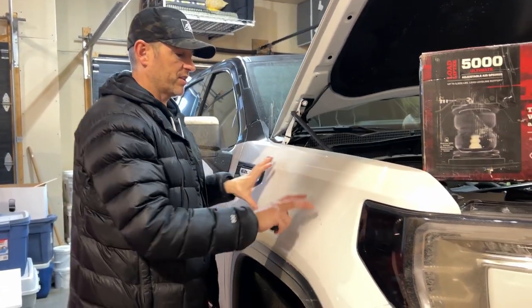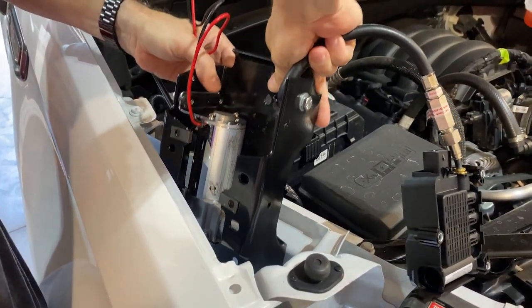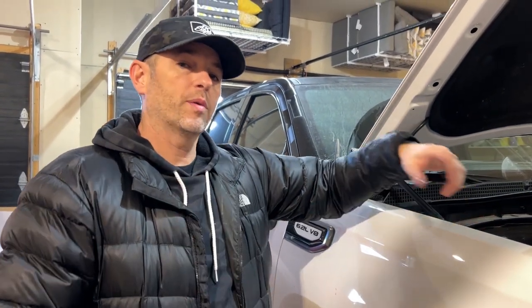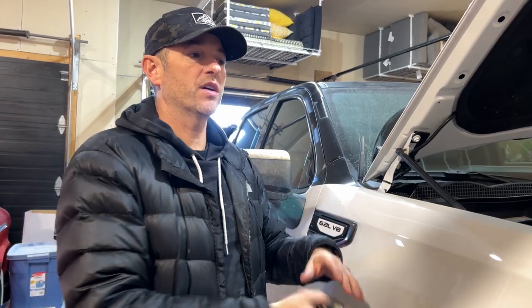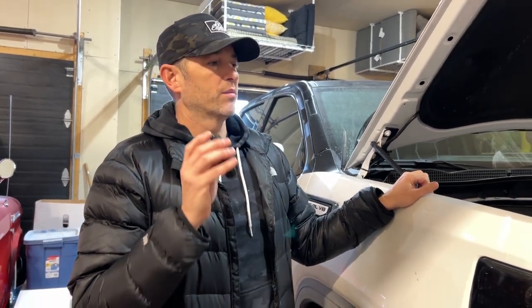To make everything more convenient, we also installed a wireless compressor by AirLift just inside the fender cavity. It has a remote control we can use, or we can use an app on our phone, and from the cab we can adjust the pressure of the bags to wherever we want — without ever having to get out.